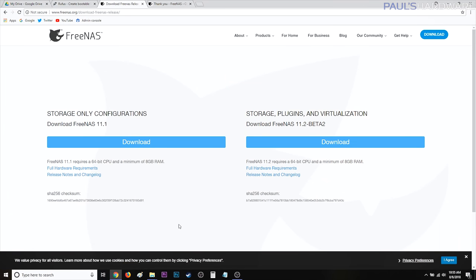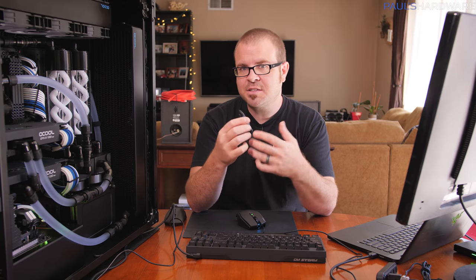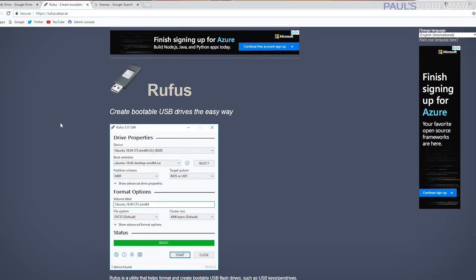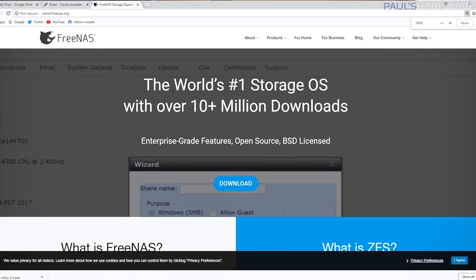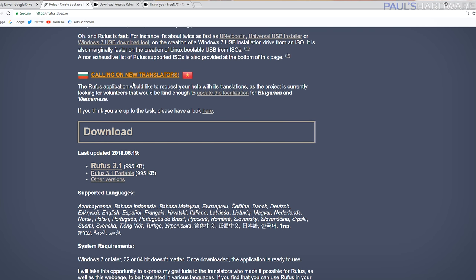Now that I'm reasonably confident the hardware is functioning properly and everything's plugged in and recognized, let's switch over to actually getting FreeNAS installed. I'm going to need to create a USB FreeNAS installer — if you've gone through Windows 10 installation, it's the same general idea. The first step is to download Rufus, a piece of software that can create bootable USB drives. I'll put links to the download pages in the description. Rufus 3.1 is the version we're using.